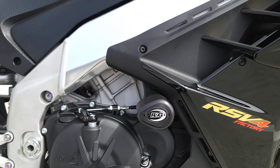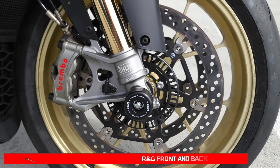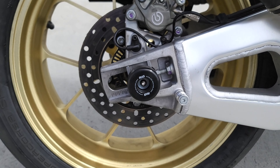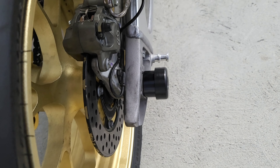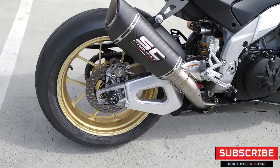A lot of CRG crash protection, like the main frame sliders which are specific for 2021-plus RSV4s — different from the Tuonos because of the bigger fairing. We also have the CRG front axle sliders. CRG is definitely known for being pretty beefy. And the rear axle sliders — keep in mind if you choose this version you're going to need a rear stand that can get in front of this big puck.